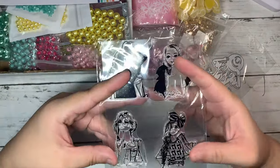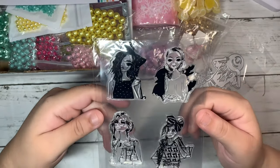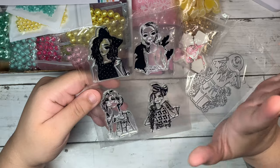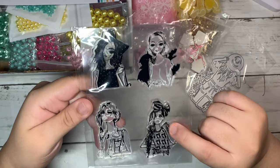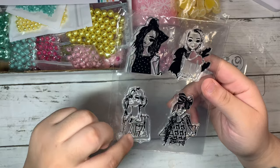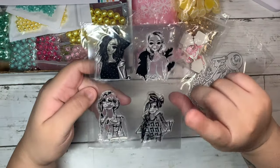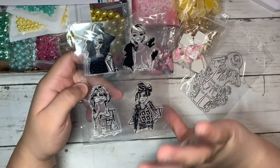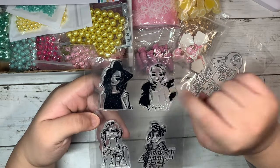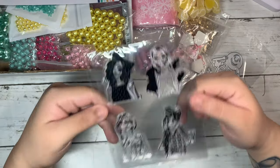The next thing I got were these beautiful cute girl dies, and I really love the styles of these girls. Especially these three right here — they remind me of back in the day, 90s and 80s vibes, with the big hair, the shirts, the bow, and then the jean vest. So 80s — I love it, cannot wait to play with these. I know Alice — I'm absolutely inspired by Alice — she's super sweet and an amazing crafter who loves using these girls in her projects. So thanks to Alice, I had to get some.